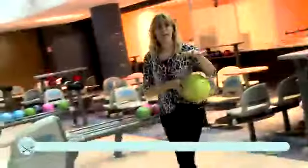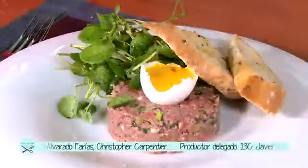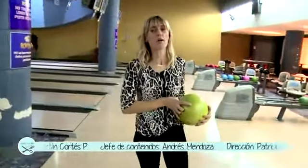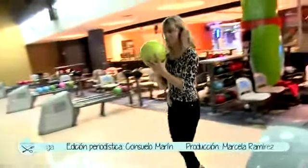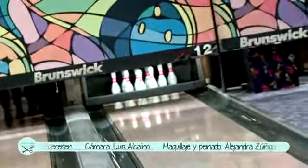Yo me voy a quedar acá practicando el bowling con las técnicas que me enseñó René. Aprovechen de disfrutar entre los amigos las recetas que aprendimos y las manualidades. Yo acá me voy a transformar en una buena contrincante para un club de Toby jugando bowling. Voy a seguir practicando.